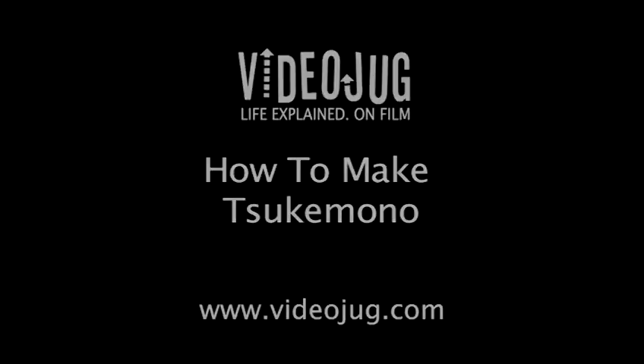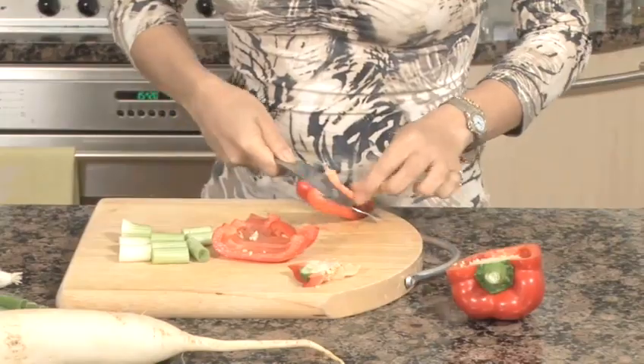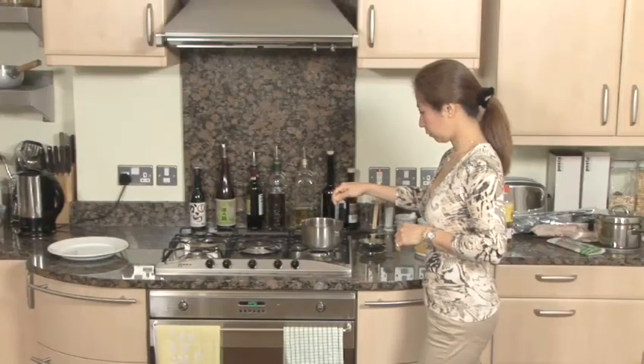How to make Tsukamono. Hello and welcome to Videojug. This is Reiko and she runs the Hashi Cookery School. Today she's going to show us how to make Tsukamono, a Japanese pickle dish.